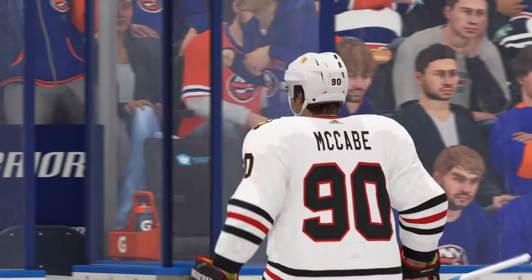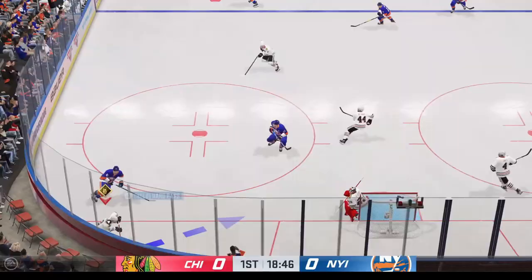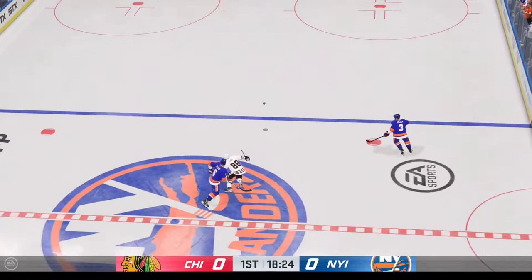Welcome to NHL 22. Let's say one has taken a penalty and they're short-handed and they want to clear the puck. Or maybe we just want to clear the puck anyway just to clear it out of the zone. How do you do it? Let's get our controllers ready to walk through the steps.